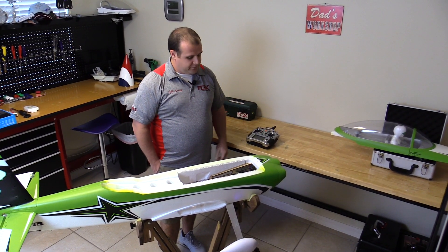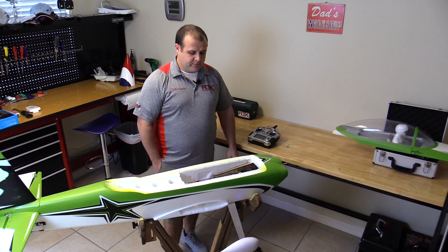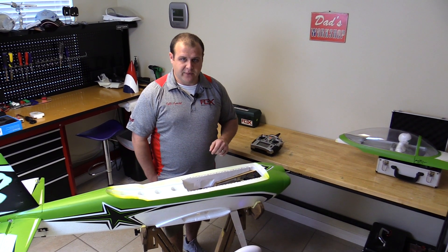Lower the throttle. And that was our arming tone saying that we're ready to go. That's all you need to do.